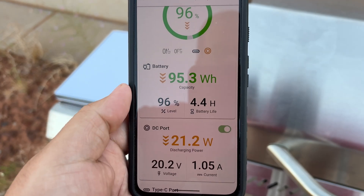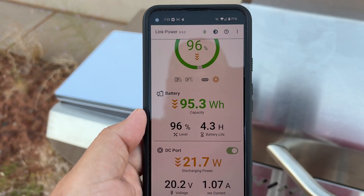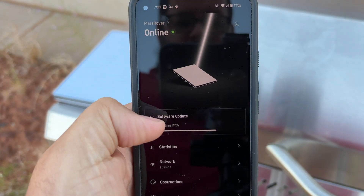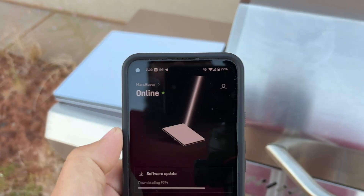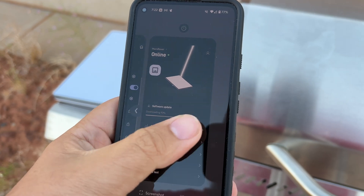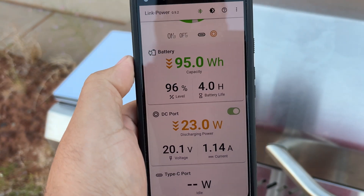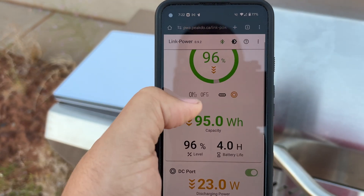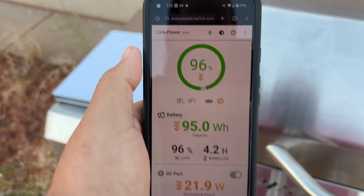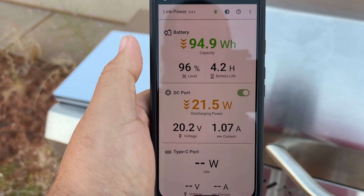The power has come down considerably now that it has acquired satellites. Let's go into the Starlink app — we are connected and it's doing a software update right now, only pulling about 21 to 22 watts. Back in the app you can see about 23 watts. I really like the web app — it'd be nice if it were a standalone app, but any device can just pop right on there, which is actually pretty nifty.